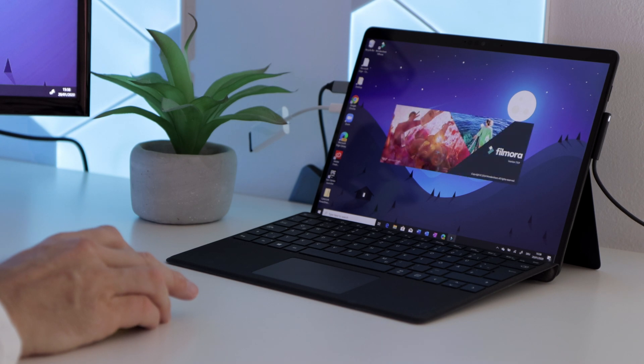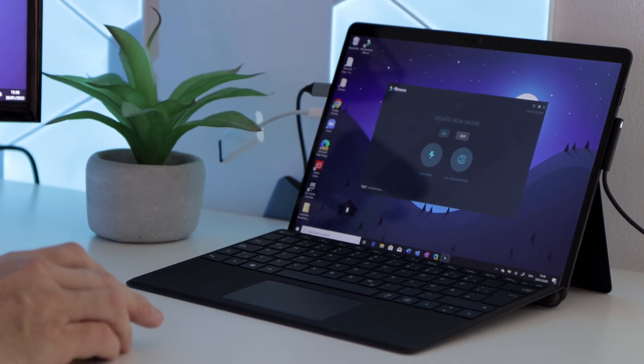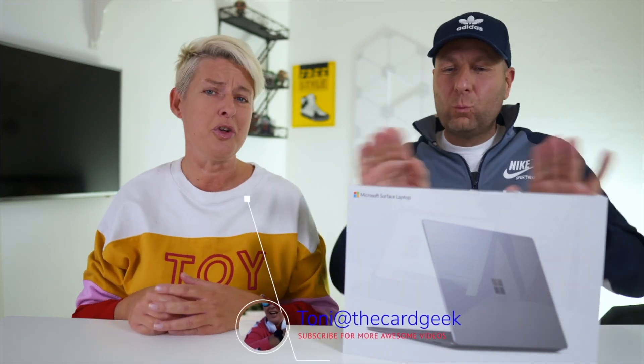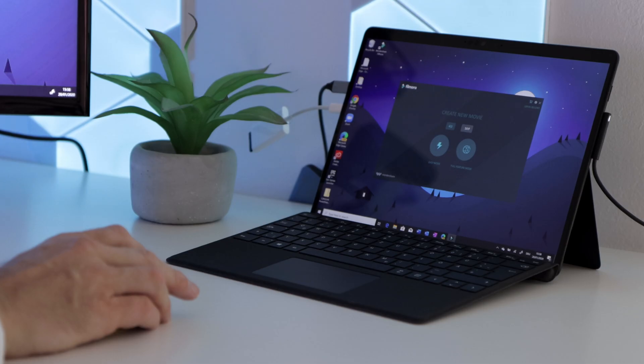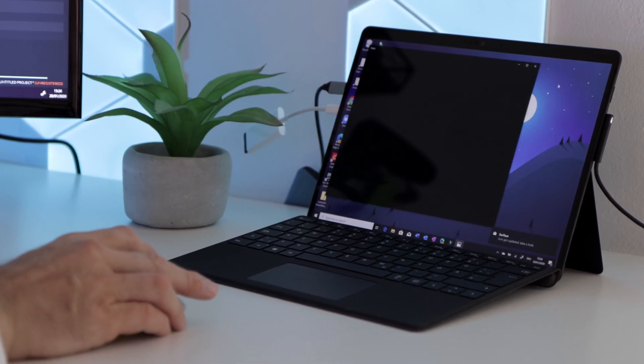Let's open up the video editing software. The files I have imported are about 30GB, and the files come from an unboxing we did a while ago for the Surface Laptop 3. I put the SD card into my USB-C dongle, plugged it into the Surface Pro X, and the import time was around 15 minutes. It detects MOV files, which is good.